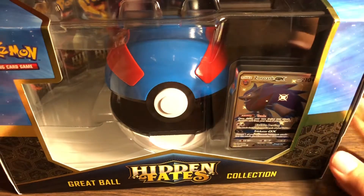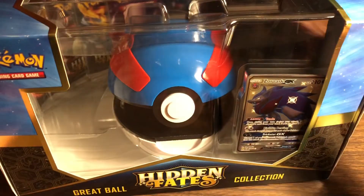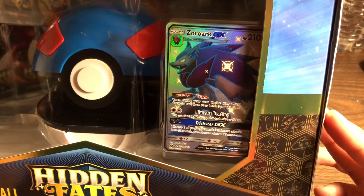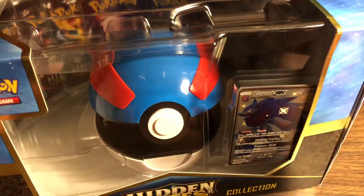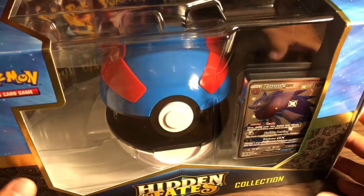What's up guys! Today we got a cool little opening - we got the Great Ball Hidden Fates collection package. In the front you got a Zoroark GX. I already took the plastic wrap off because it gave it a little ugly glare to the camera, so I decided to take it off before I recorded the video.